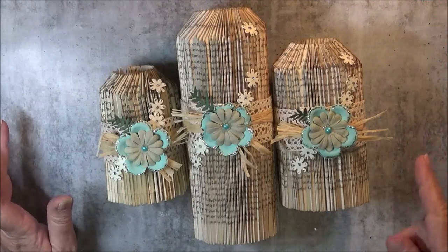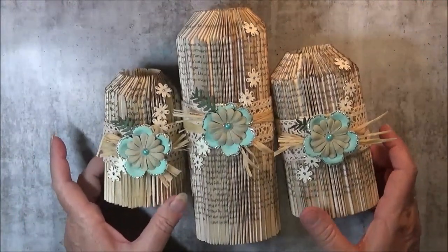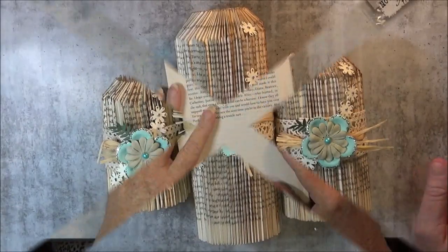Just after this, I will put up a short video of how you fold the pages. Thanks everyone, you all have a great day and I'll catch you later. Bye bye.